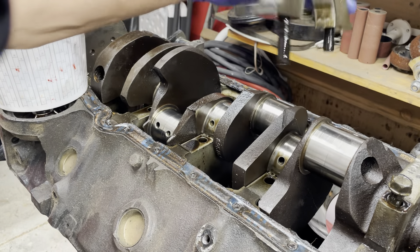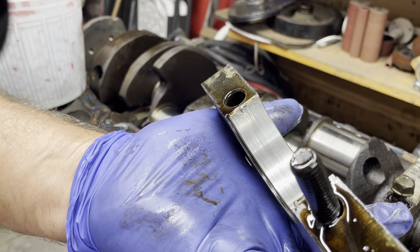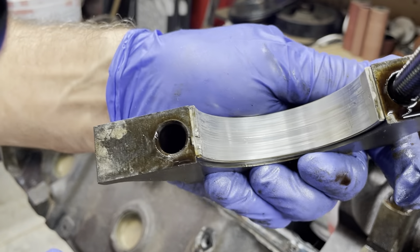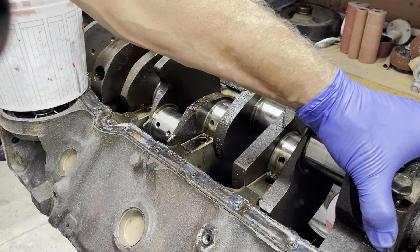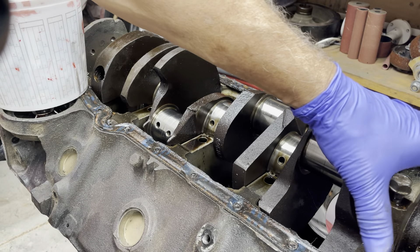That does not look good. Lost another bolt. I mean, it's not a total disaster, but you don't want that. It's an old engine, so. All right, let me grab that bolt. We've got one more to go. I thought I knocked all these loose before I started — apparently not.